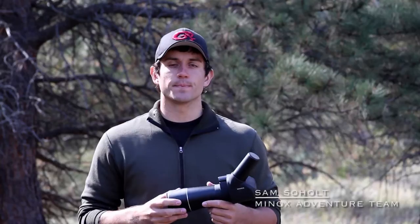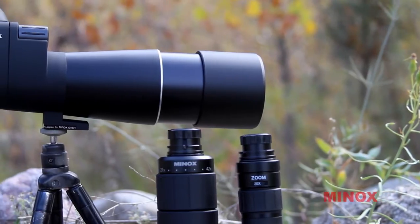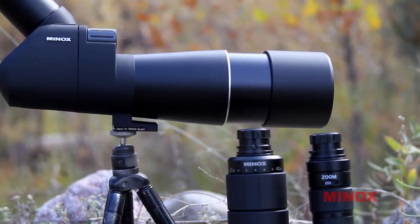Hi, I'm Sam Solt with the Minox Adventure Team. I'm going to be talking about the Minox MD62EDW spotting scope.